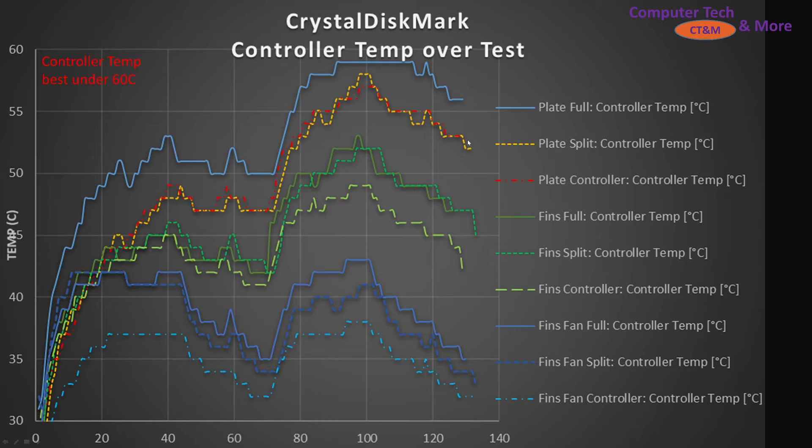This leads me to believe that having less thermal pad coverage means less area for heat to spread, so the controller has the potential to get warmer with a plate-style heatsink. Does that hold true for thin finned heatsinks? The finned full-coverage line spiked the highest of that style. The split follows a very similar trend to the finned full coverage, while the controller-only coverage had the lowest temperature of those options. So this differentiates itself from the solid plate.